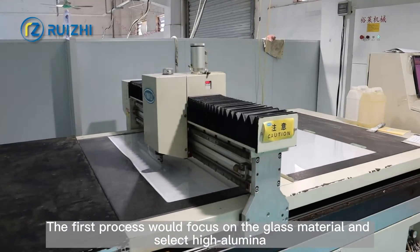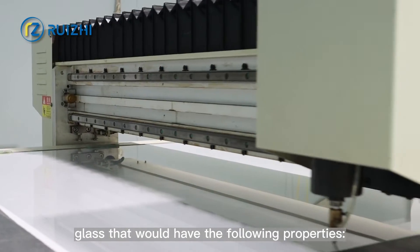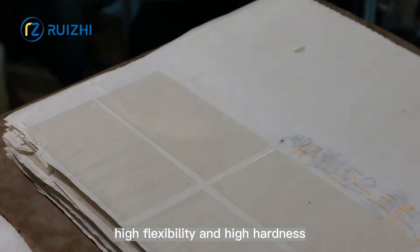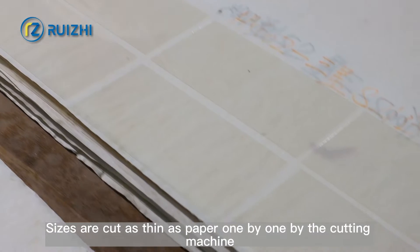Step 1: Glass Cutting. The first process focuses on the glass material, selecting high aluminum glass that has high flexibility and high hardness. Sizes are cut as thin as paper, one by one, by the cutting machine.